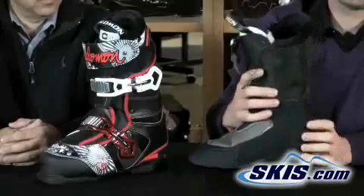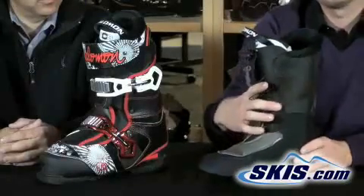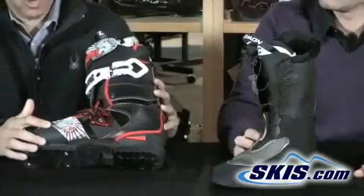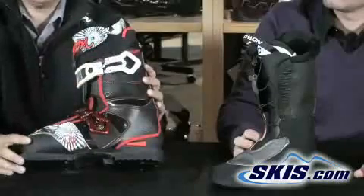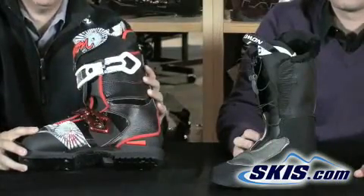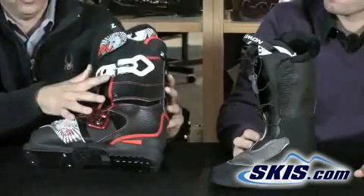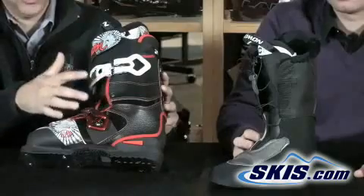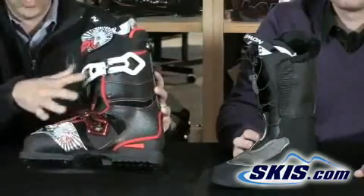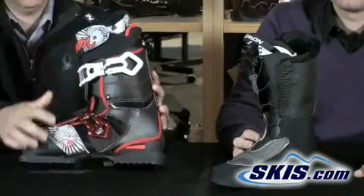It's a stiffer liner so it provides a lot of support and very good moldability to your foot. The shell has a really cool material on the outside — while it doesn't add performance, it looks great. It has two heavy-duty micro-adjustable buckles for a nice firm fit. Compared to the traditional four-buckle design, the two wider buckles allow the boot to flex more and absorb more impact.